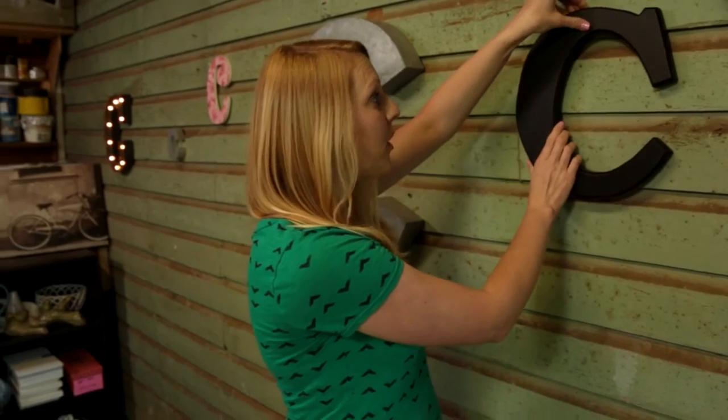My friend Elizabeth bought a new house, and she's ready to get it decorated. So we're going to help her out by creating one with a fun craft element: moss.